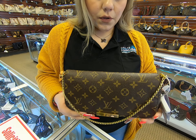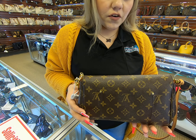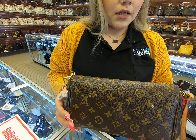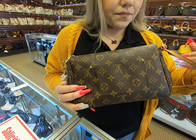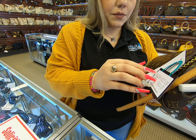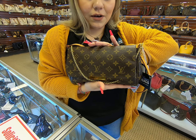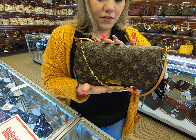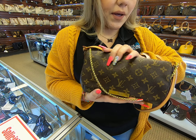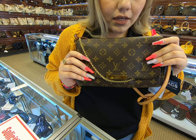This is the monogram Favorite in the MM size. I know a lot of people are in high demand for these and they do tend to sell out fast. Once it's listed I'm sure it'll be sold out quickly — people really want this bag, especially this size. Like I said, it's way more convenient than the PM.